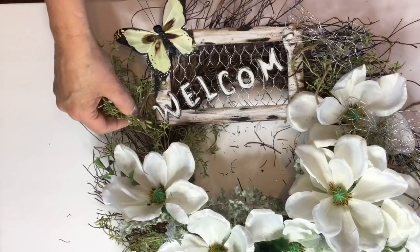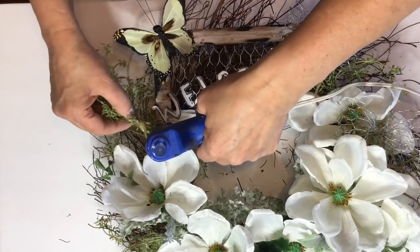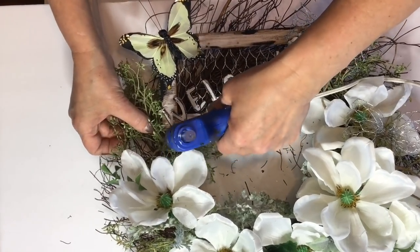Now I'm going to go ahead and just fill in a few of the areas with some more of my thyme greenery.